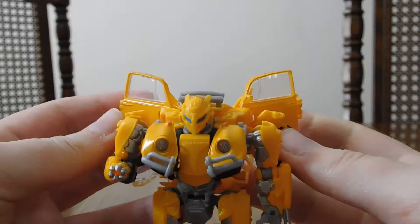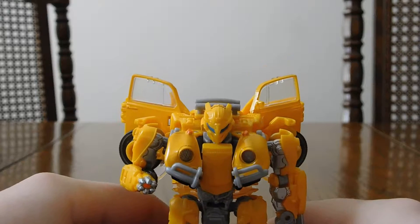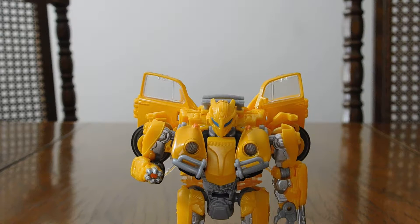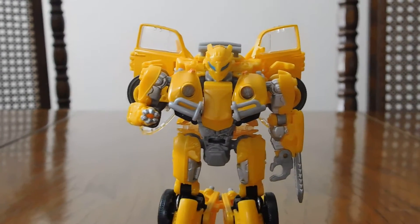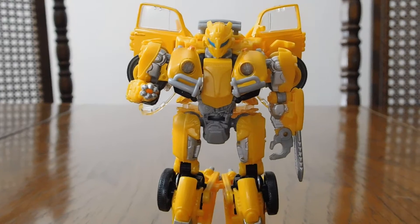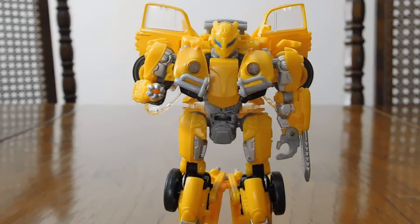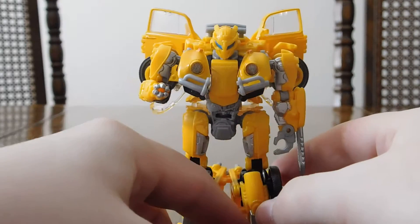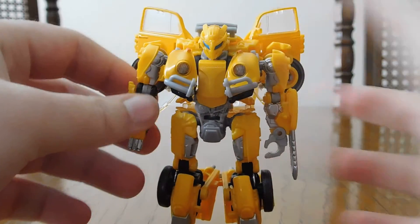Alright, I'm feeling lightheaded from talking and I haven't eaten yet since I woke up at almost 11. So there you go — that is the Transformers Studio Series Bumblebee movie Bumblebee. I hope you found this helpful and informative. I will be doing a Star Wars review next — what it is I cannot tell you, you'll just have to wait and find out. Anyway, good figure — go out and get it if you're interested. Have a good one, see you in the next video.